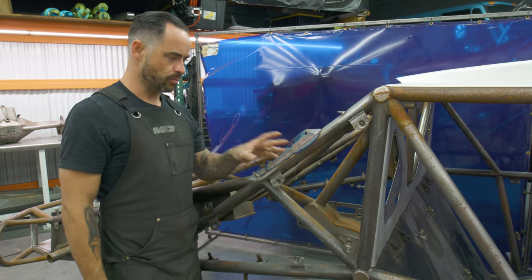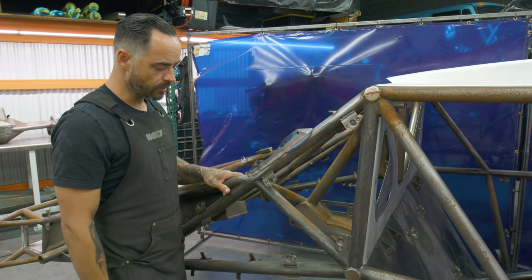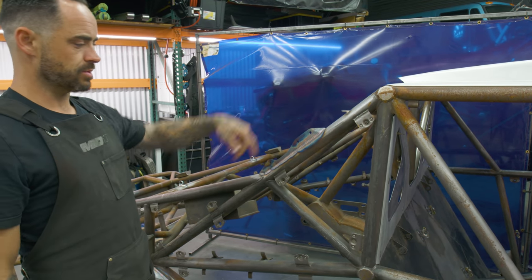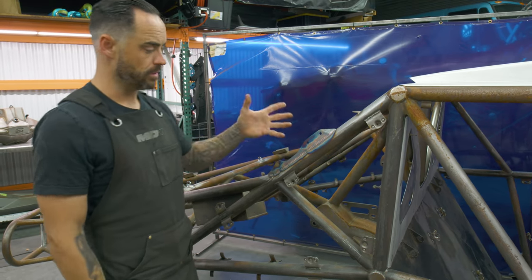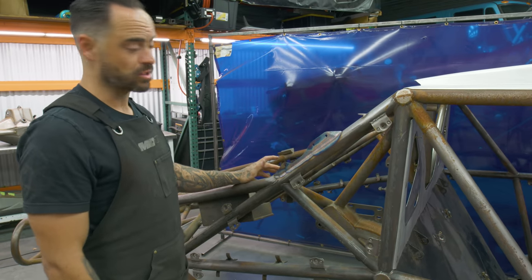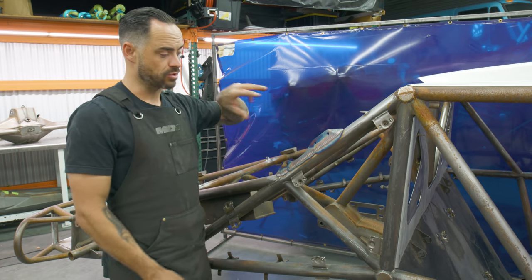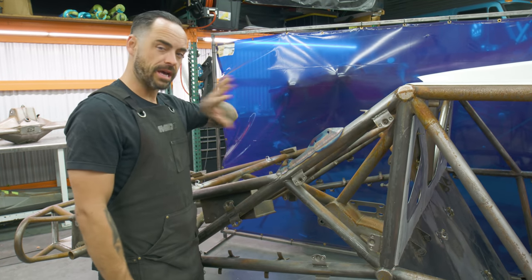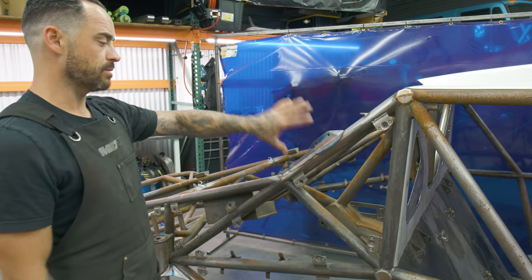Another thing we noticed was the fuel filler — very generic, just a tube into another tube. This is now tabbed to have a nice plate fuel fill. We'll use a Geyser Brothers fill with a dry brake — the dry brake is a cap you can take off, so it's a two-in-one. Very tidy looking, works great for a lot of applications.